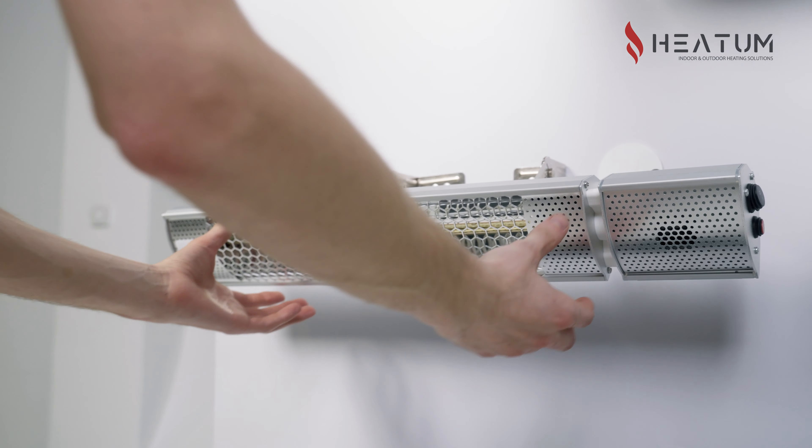If you decide to place the heater on the ground, you will need to purchase a stand sold separately. You can also find it on our store.